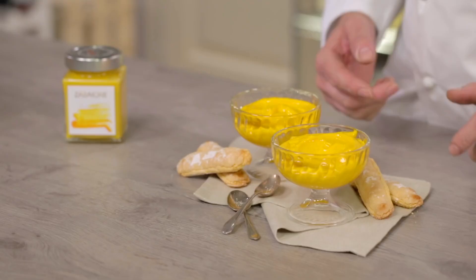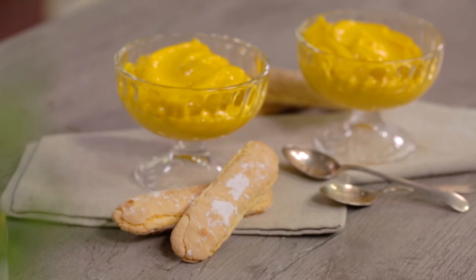And here is my nice, light and fragrant Zabaglione. Nice to be served with ladyfingers, crunchy cat tongue cookies, as you wish — even as it is. You just have to taste it. Bon appétit!